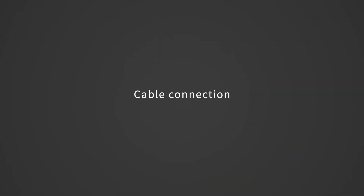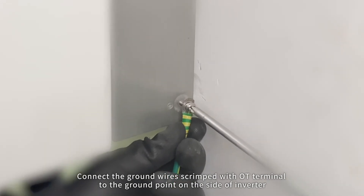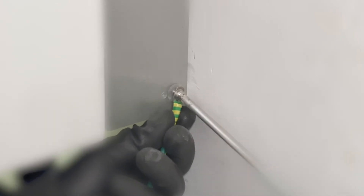Cable connection: connect the ground wire crimped with an OT terminal to the ground point on the side of the inverter.